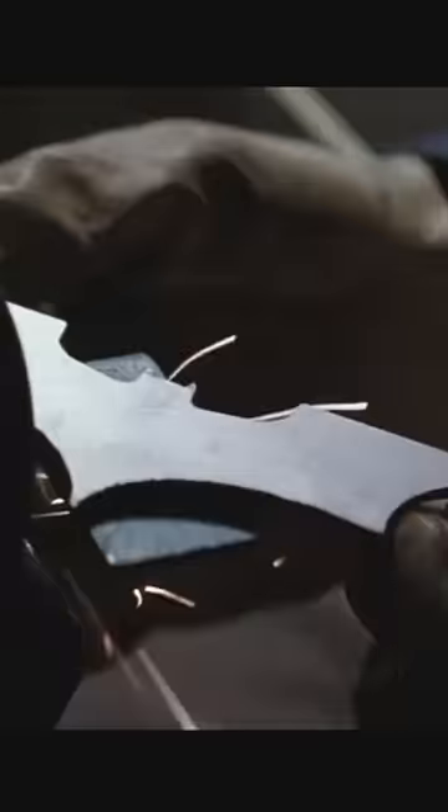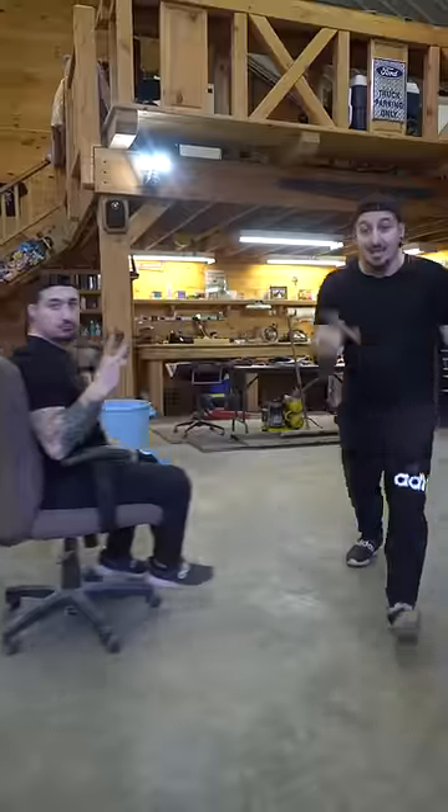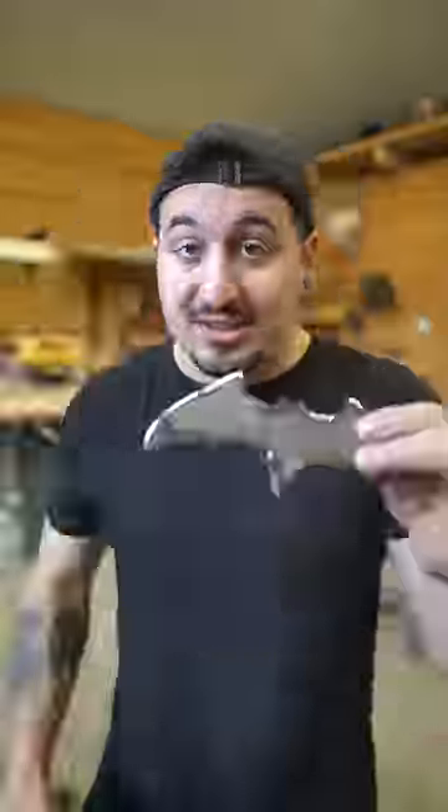Now just so you know, this is exactly how the real Batman makes his Batarang, so yeah, I'm basically Bruce Wayne. And now we have a perfect Batarang — now we slap some paint on there.